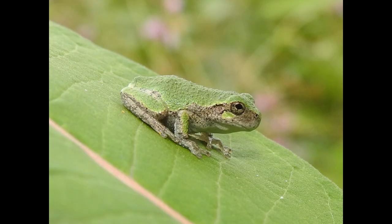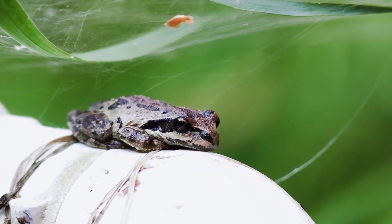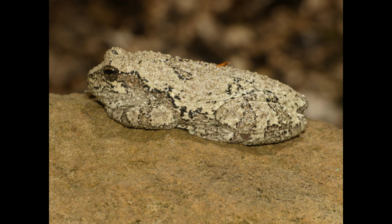Feeding your gray tree frog is straightforward. They primarily eat live insects like crickets, mealworms, and fruit flies. Dust the insects with a calcium supplement once or twice a week to ensure your frog gets the necessary nutrients. Feed your frog every two to three days, offering as many insects as they can consume in about 15 minutes. Remove any uneaten prey to keep the habitat clean.